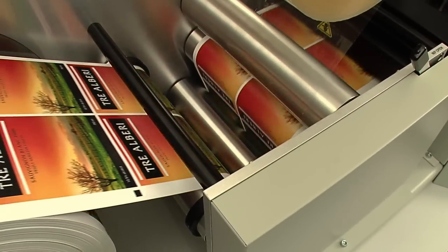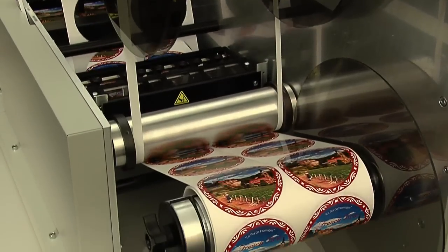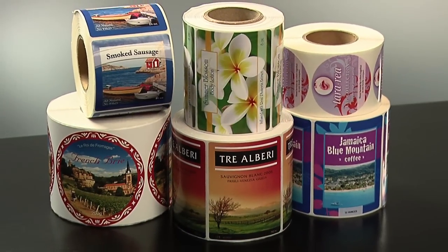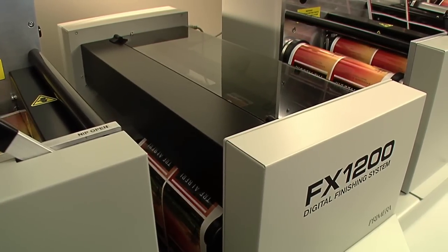Digital finishing is the clear choice for companies that need to make labels on demand and need a reliable, robust solution to create professional quality finished labels. It is the best digital finishing solution you'll find at anywhere near its price.